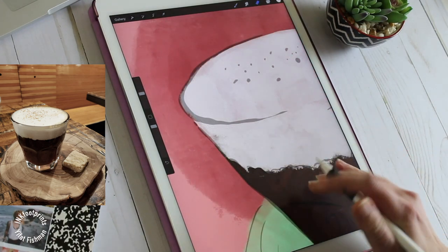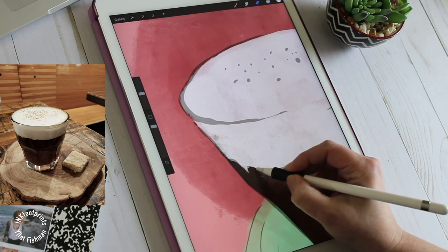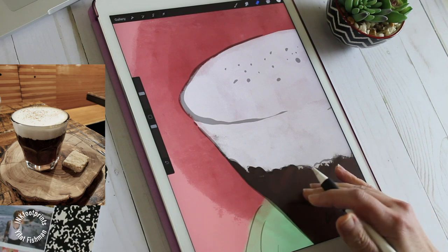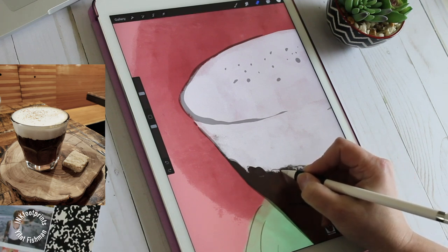To clean up my illustration I'm using the eraser and tracing my ink lines to create a very nice and clean line.